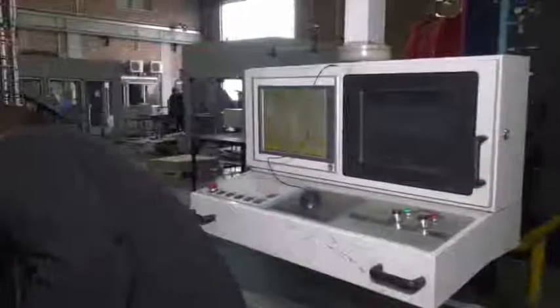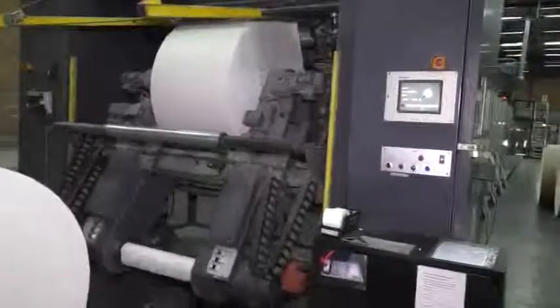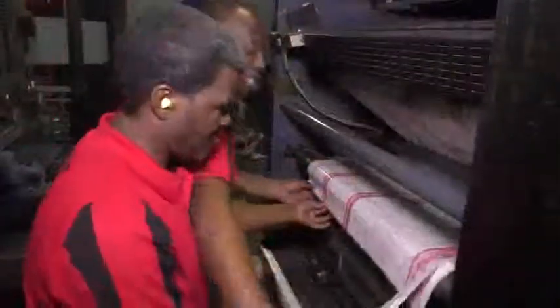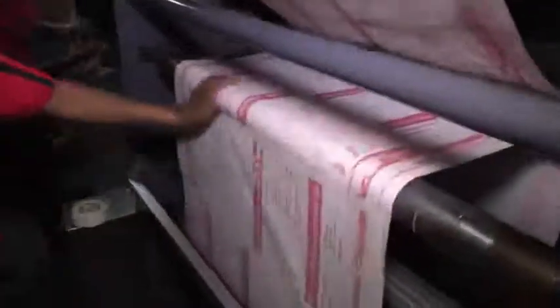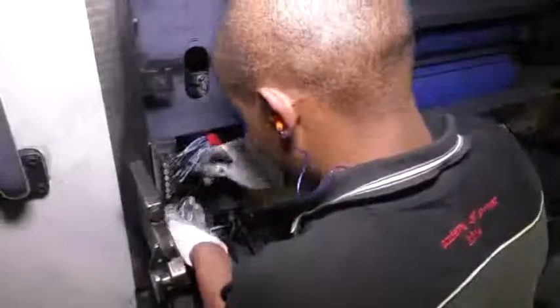During the run, they continue to check the print quality and make adjustments to the press. They work remotely with the reel stand operator to ensure that the press is continuously supplied with the correct paper for the job. Technicians are also responsible to troubleshoot and sort out any problems on the press as they arise, and they also perform routine inspections and maintenance work on the presses they operate.